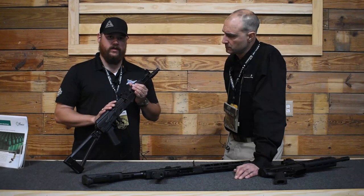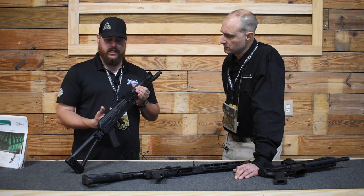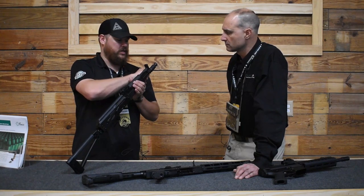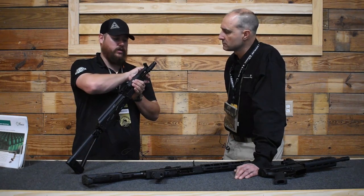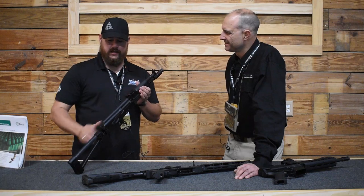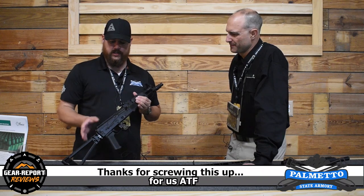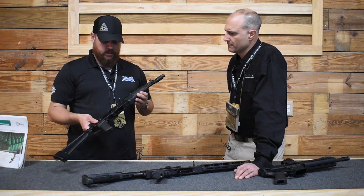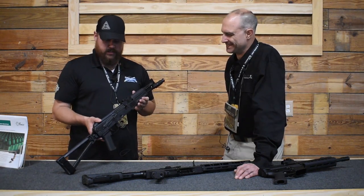We also have this in two rifle configurations for those who want the traditional classic polymer side-folding stock that the true 104s come with. We have two versions — one with a 16-inch barrel and another with the longer extended pin and welded booster can to get you to 16 inches. Because a true 104 has a short length and true side-folding stock, but here in the States that's an SBR. So we give the customer options as to which features they want to keep. It's just a fun gun to shoot — it's a compact 7.62, it's a fire breather. It's got a good little pop to it and it's a ton of fun to shoot.